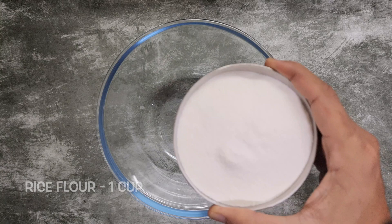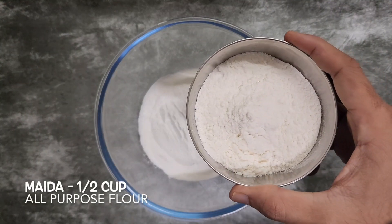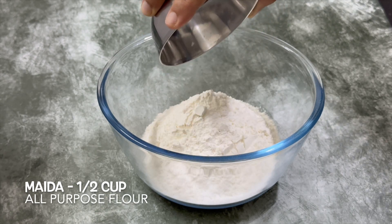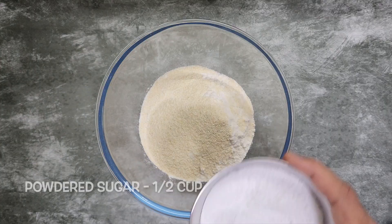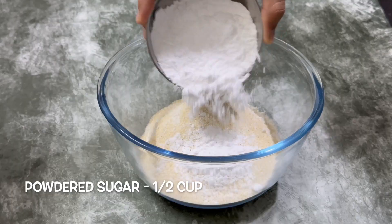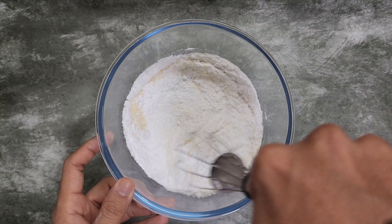In a mixing bowl, take 1 cup rice flour, 1/2 cup maida, 1/4 cup rava, and 1/2 cup powdered sugar. Mix everything well.